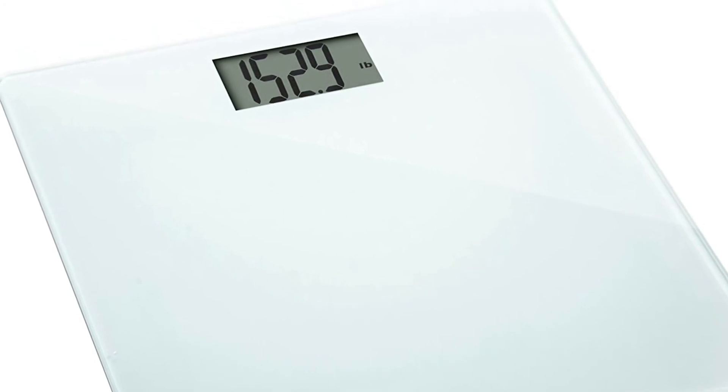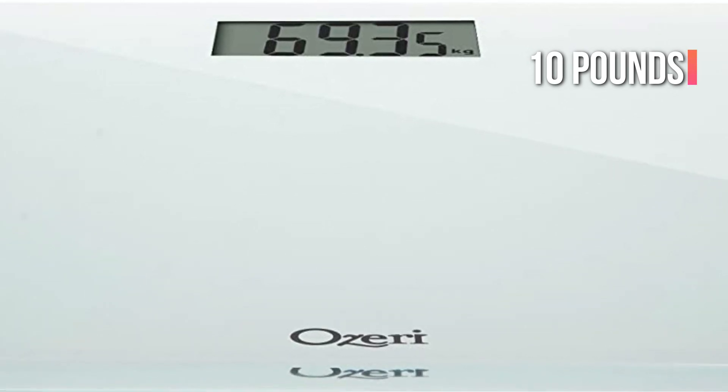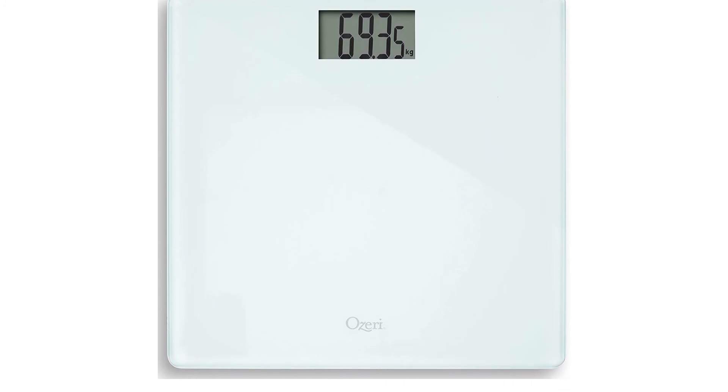The scale also exhibited an error notice during the durability test, with an initial reading that was 10 pounds off, but it was working normally by the second try. This scale covers the basics in a clean, trustworthy style, if you're new to bathroom scales and want an option without any frills.